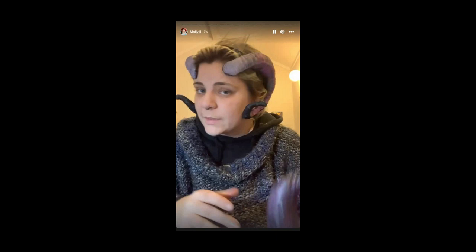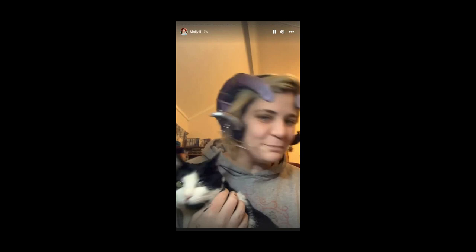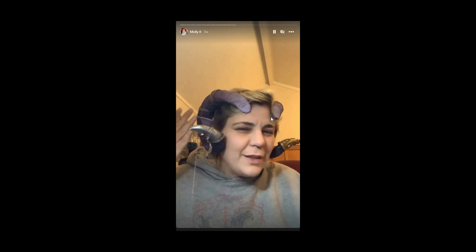Here are what I thought were going to be the final horns — featuring Torah — and I was very happy with them. But I still ended up re-adding more foam. The ears are pretty cute and sit really well with the horns. I wasn't happy with how one horn was lifting up, so I fixed it.